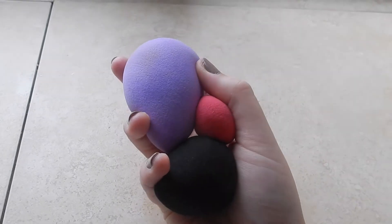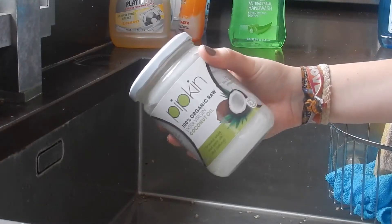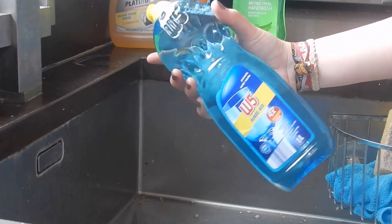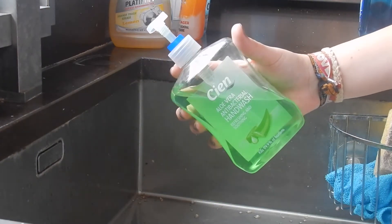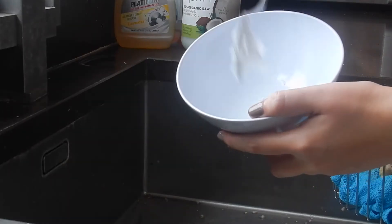What you'll need is some coconut oil first of all, then you're going to need some dishwasher soap or dishwasher cleanser, and also some antibacterial hand wash soap. These are the three things you'll need to really get them looking brand new again.